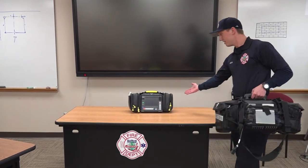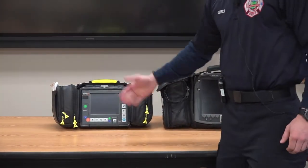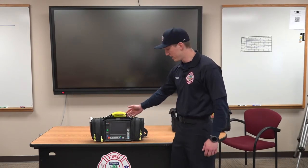Behind it you can see that this is our Tempest monitor. Compared to the old monitors that we have, the Tempest monitor is smaller. Our new monitor, the Tempest Pro, comes in two features: the monitor here and the defibrillator on the back.